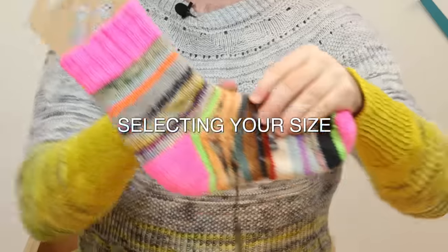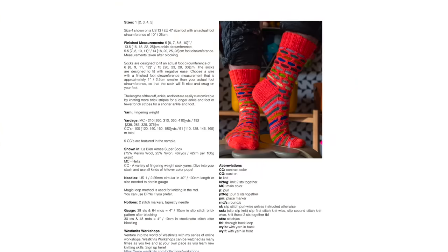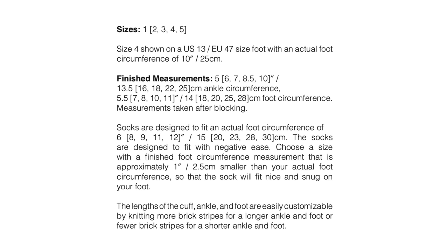Selecting your size. This is one of the most crucial parts to getting a well-fitted sock — knitting the right size in the pattern. In most of my sock patterns there are either four or usually five sizes to choose from. So you need to make sure you're selecting the right size by measuring your foot.